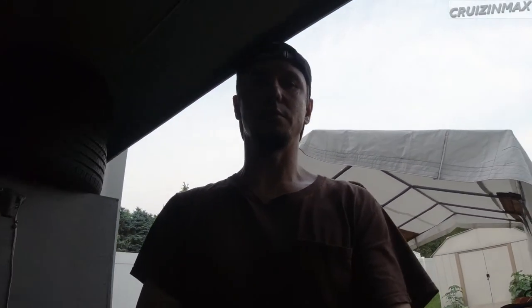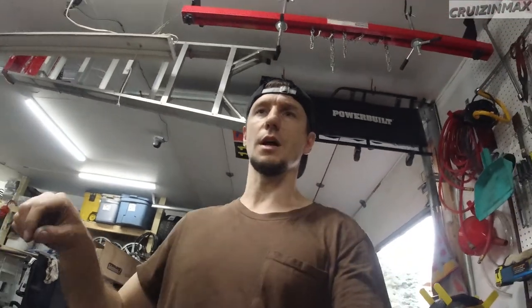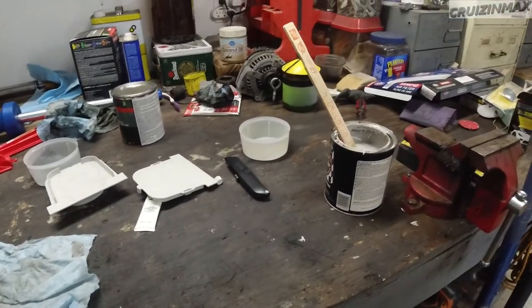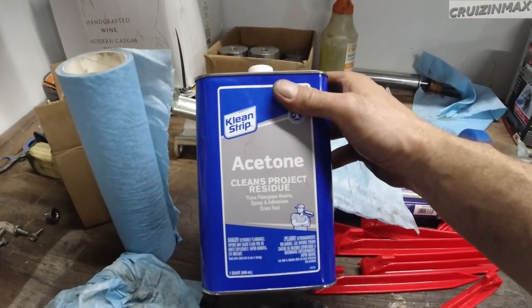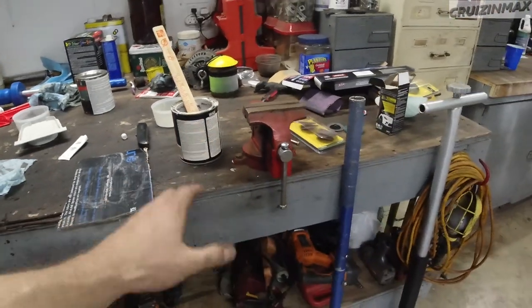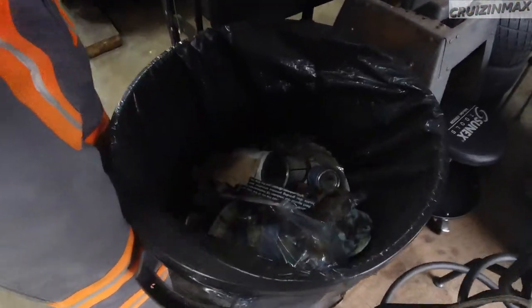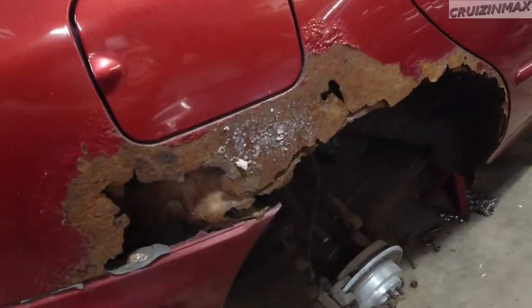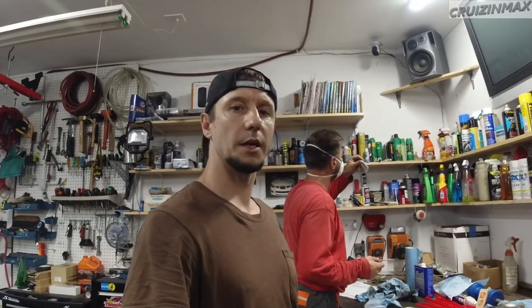Don't you just run a line of bondo across? The amount depends on the time. Well, it is humid and hot - it's almost 90 in here, man, and it's humid as hell too. We did clean it with a stone. We did throw some old cans out. This is just hard as rock without the hardener, or it's like rubber. I'm gonna try and mix it again and we'll be back.